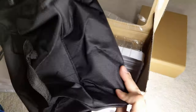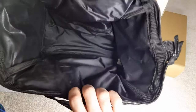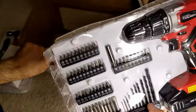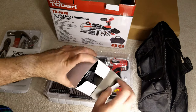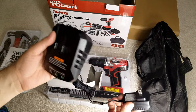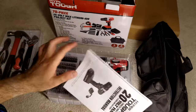Here is the carrying bag — it does not have any name or logo, just a plain black bag. The bag alone would be at least five bucks I would say. We take the drill out and the bits. Now let's look at the small box first. It has a battery charger and a charger cable right here. And there are the instructions manual — let's see what it is.